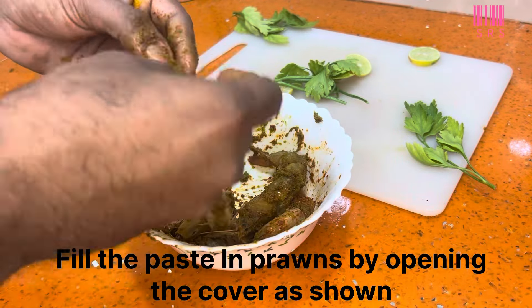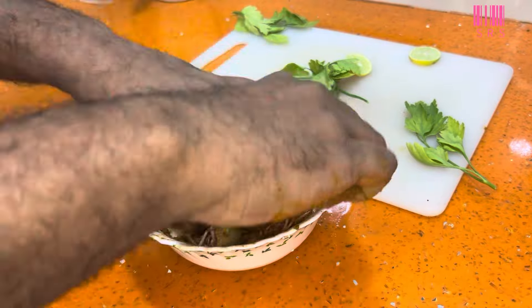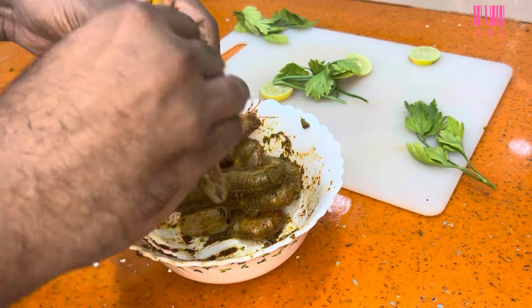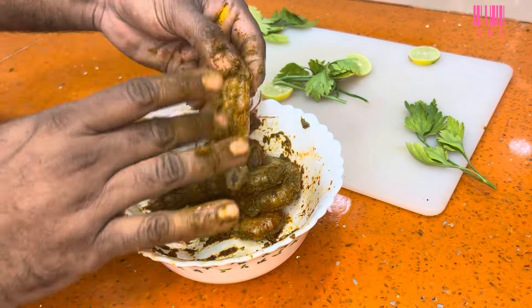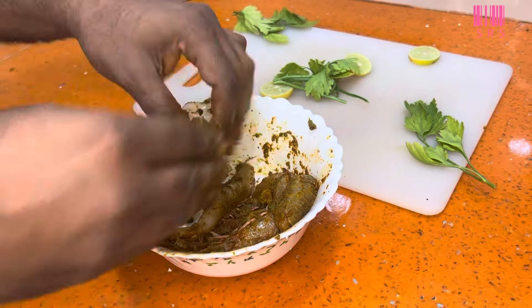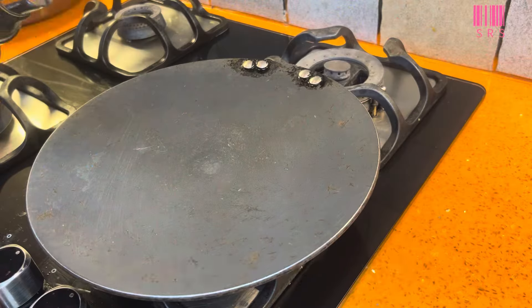After mixing, we need to keep the shells on. Since the shells are on, we need to fill the mixture inside the shell. We need to leave the marination for 10 to 15 minutes so all the flavors fill into the prawns. Then we need to fry it.